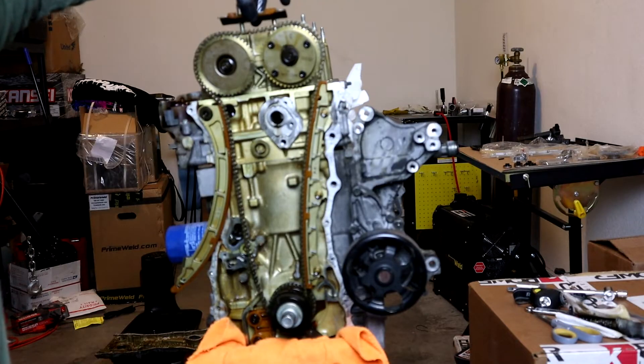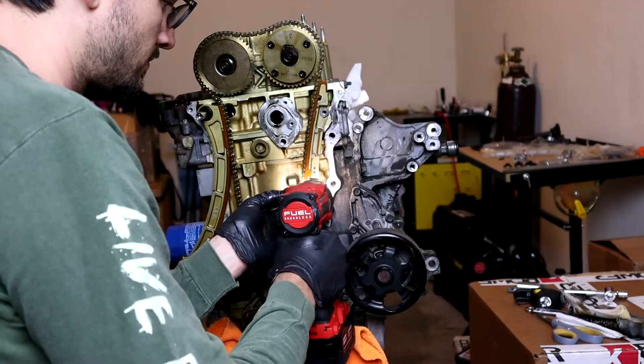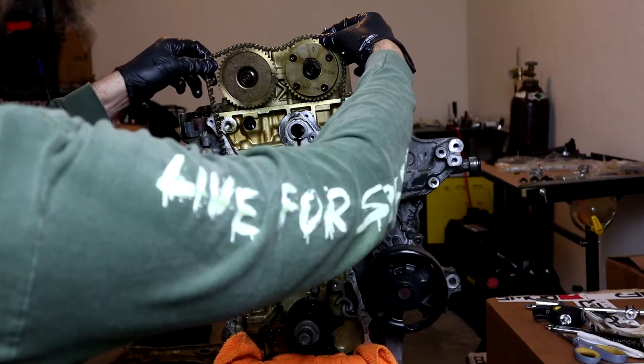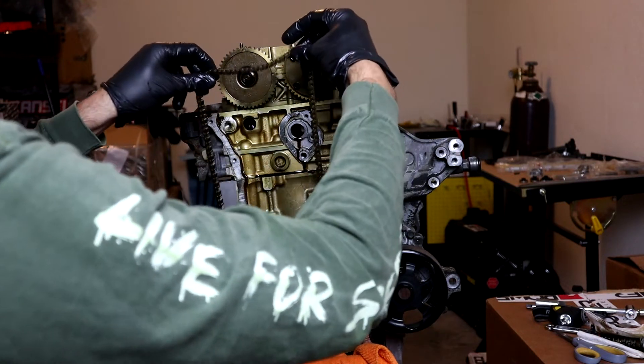Now we can take our top guide off — we'll get these three 10-mils off, lift it up over the top, and drop it down under.